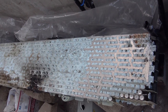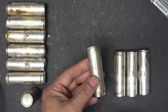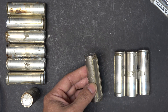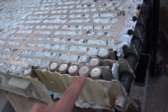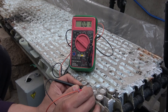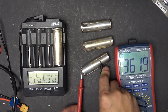Most of the cells are fine — only a small fraction of the battery module was damaged. These cells came from the damaged part and they are all very discharged, almost all the way down to zero. The whole group connected in parallel is shorted out and the voltage goes below 1 volt: 0.39, 0.38, 0.36. Right now the battery voltage is 362 millivolts.